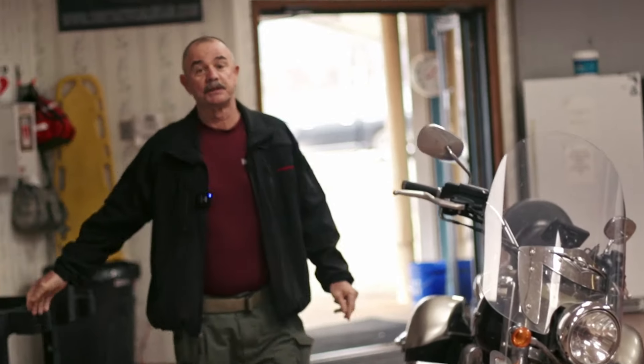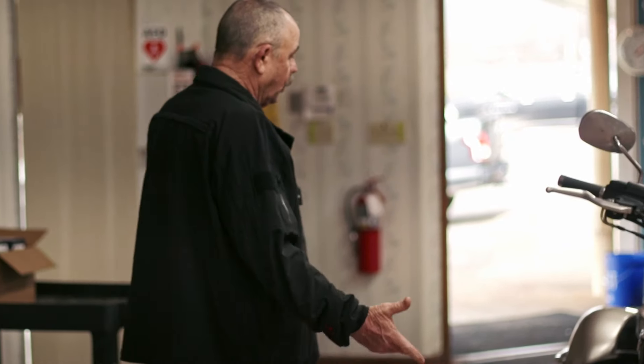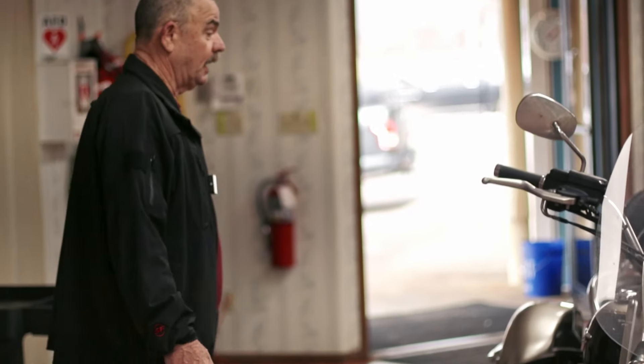Hello guys, Tim Worf with Tactical Response. We've been talking med bags and med bags for vehicles, and on occasion I go on road trips with this bike. So where do I carry my med bag and what do I carry? I'll go show you guys.